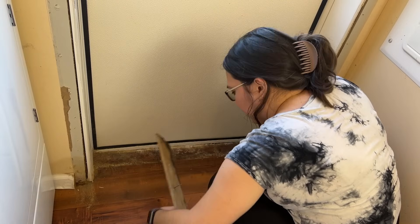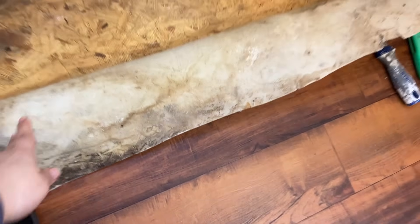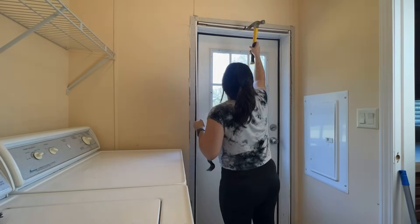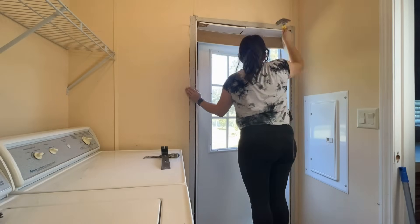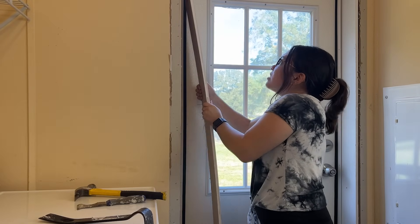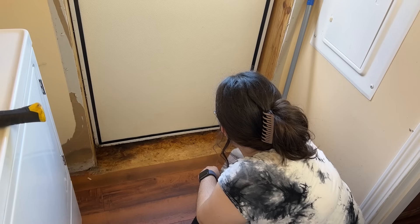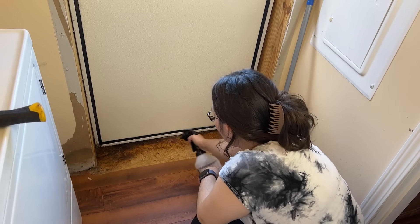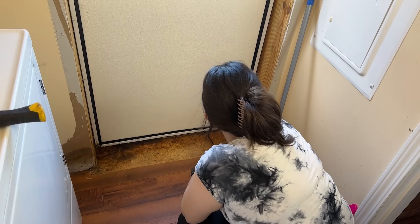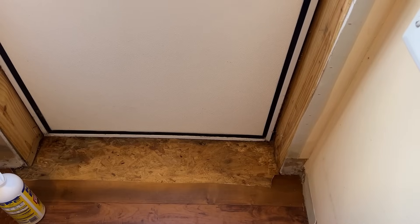This is when I found out the first problem — I didn't know how bad it was yet. I started dealing with the water damage and treating it, but then I realized that what caused the water damage was the door. It was rusted out and had a hole where it had been leaking.